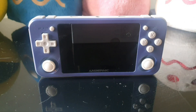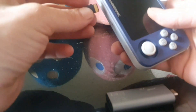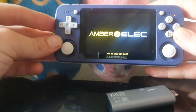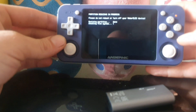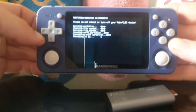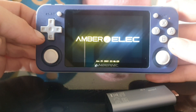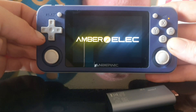What you want to do now is unmount the USB storage from your phone, which we have done here. Then get the SD card and plug it into the Anbernic device and turn it on. There's the AmberELEC logo — just wait for it to power up.